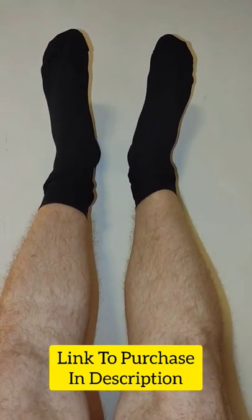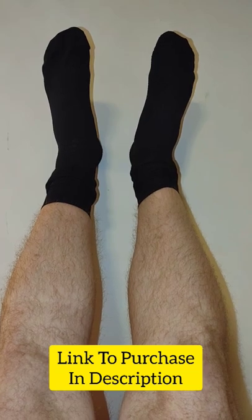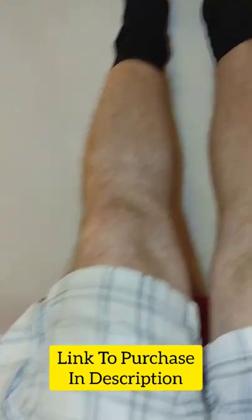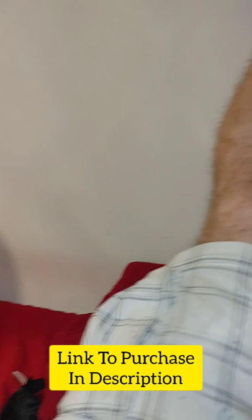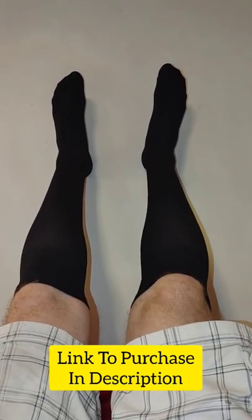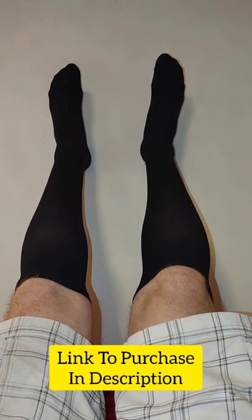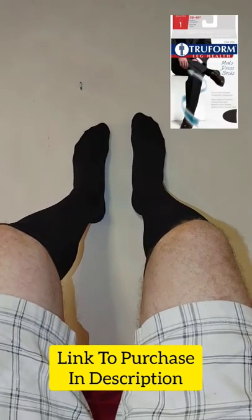First, get your legs up on a wall or at a 45 degree angle so all the blood can drain out of your lower torso. I happen to be on my bed and I got them on the wall. After about five minutes, go ahead and roll the socks up to your knees and give it another minute and then you're done.